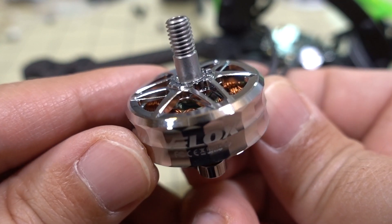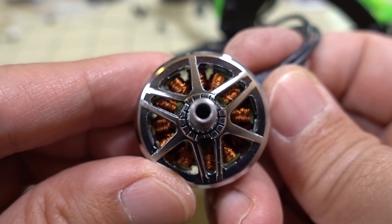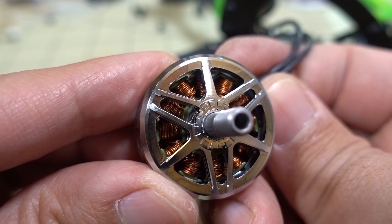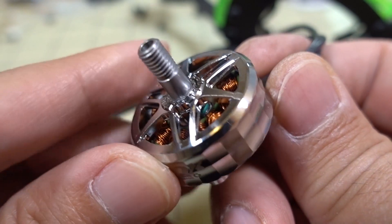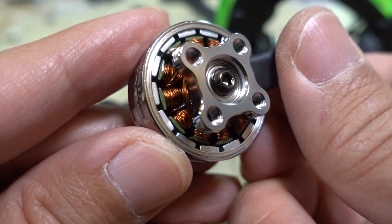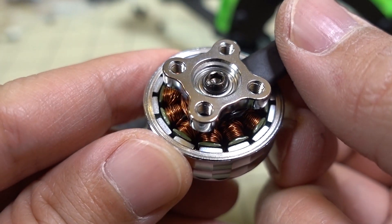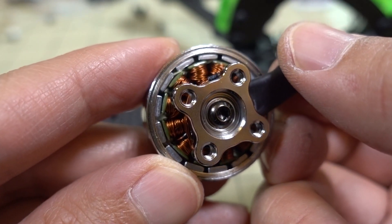In terms of construction, it's pretty standard — you've got a hollow shaft with a set screw on the bottom and mounting screws. The M3 mounting screws here use a 2.5mm hex driver instead of the standard 2mm hex driver, so you'll need one of those to mount these motors. The motor weighs about 38.5 grams, which is a little heavier than a typical 2306 motor due to the slightly higher stator.